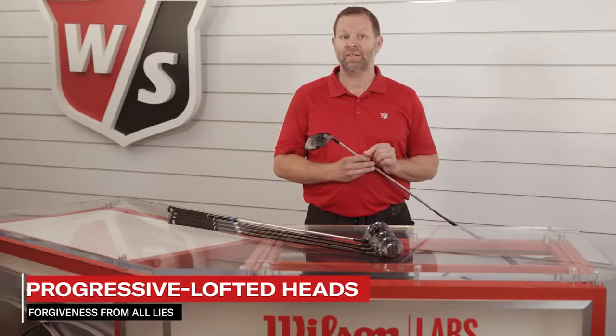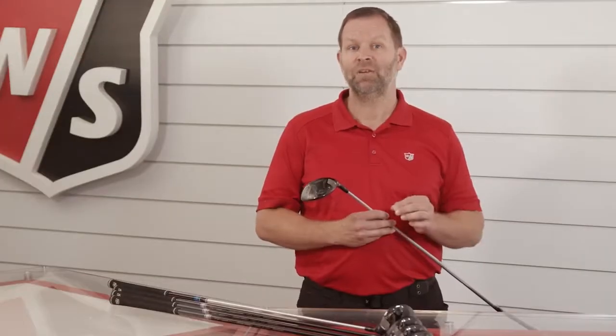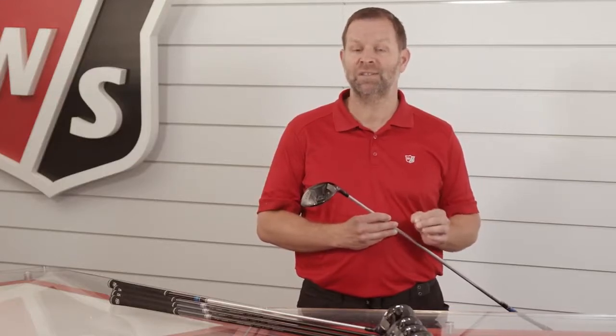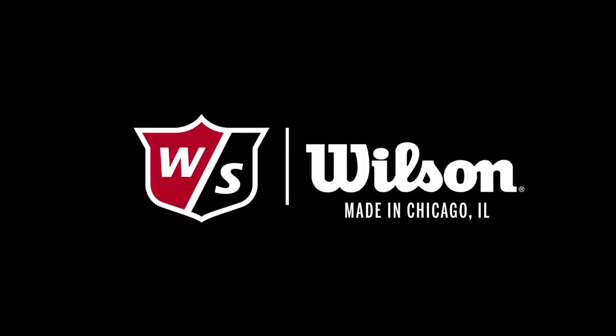Progressive lofted heads on the hybrids have been designed to promote forgiveness from all lies. From tee to green, the D9 fairway woods and hybrids deliver consistent distance and accuracy.